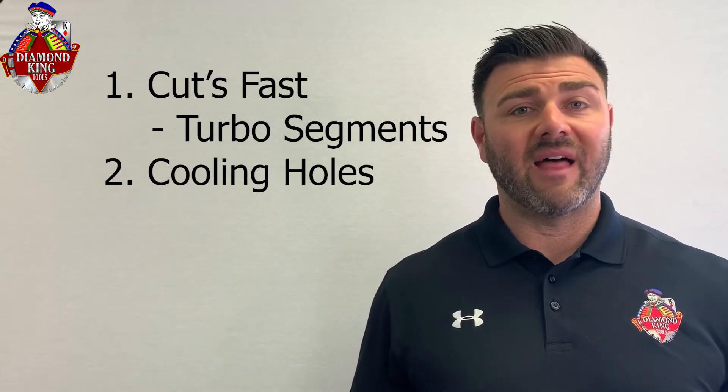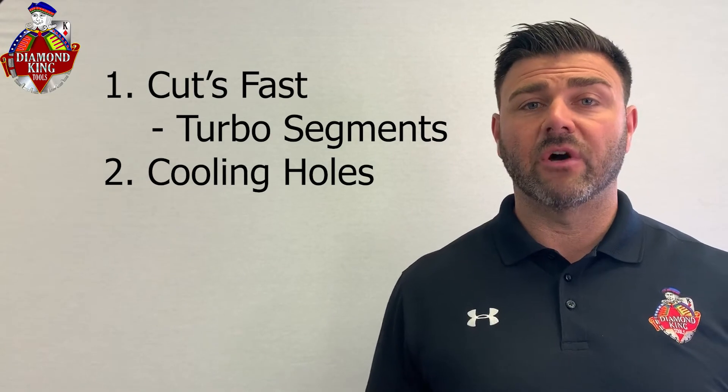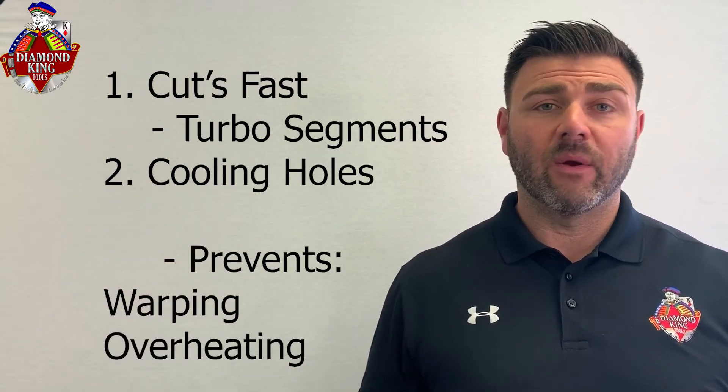It also has cooling holes, which allow it to cut fast without heating up too much — which would cause warping and overheating, wearing down the diamonds and limiting the diamond blade's life. Overall, this is one of our most popular blades for jumping back and forth from concrete to asphalt, and it's also really popular for cutting stone in the masonry fields.